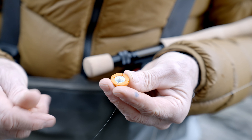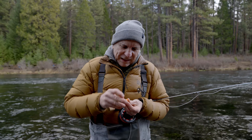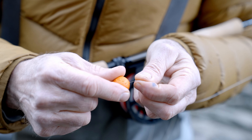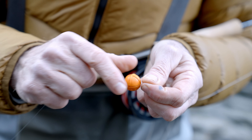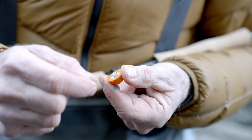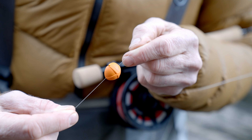Looking at the male post side, it has two slots in it. If you lay your line down the slot that's deeper — the one that has a channel in it — and tighten your indicator down, it becomes a sliding indicator, which is what we use when fishing really deep lakes. For situations where you want the indicator to slide, you put bobber stoppers.